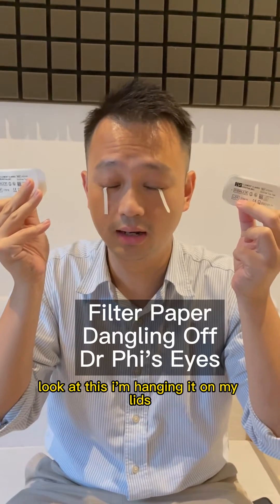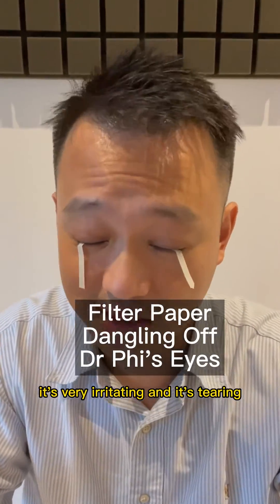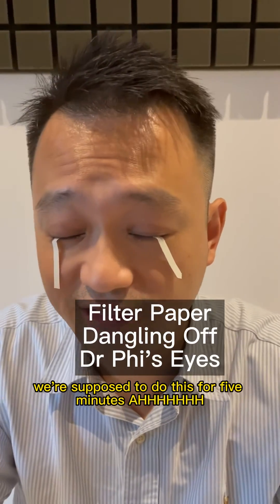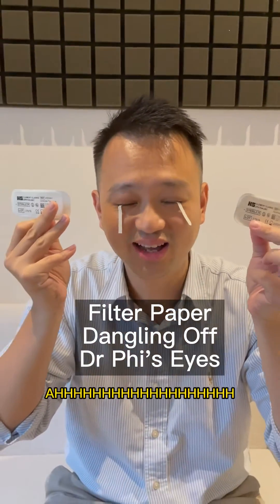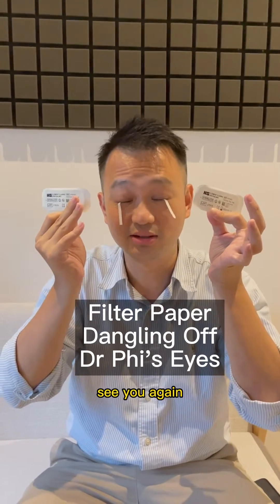Look at this! I'm hanging it on my lids — I'm measuring the tear film. It's very irritating and it's tearing. We're supposed to do this for 5 minutes. And at the end we're going to measure the tear film and we're going to see whether I have dry eyes or not. See you again!